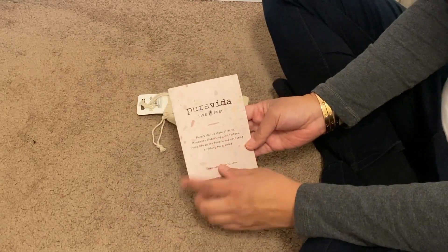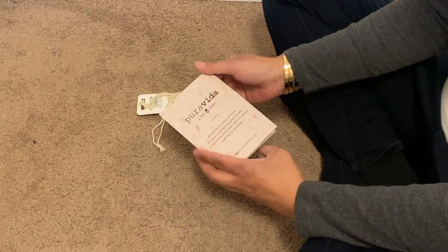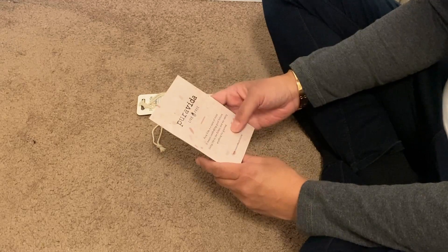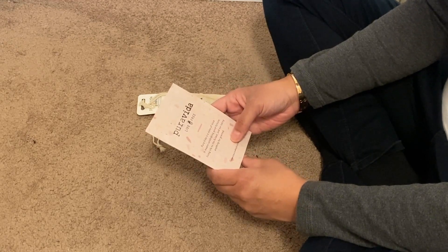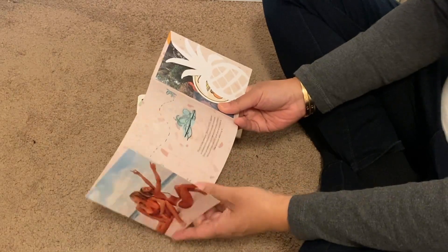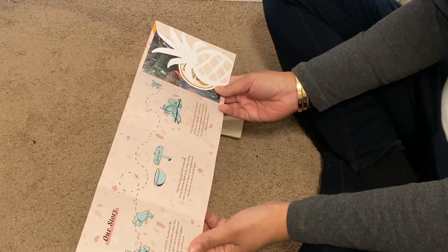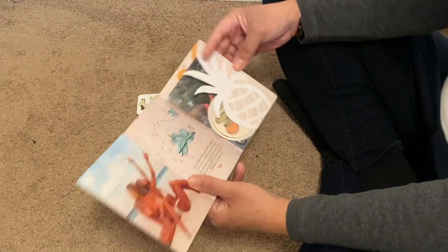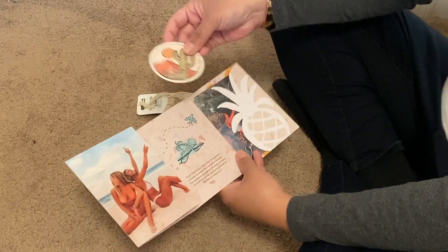So it comes with this little card that talks about what Pura Vida means — it's a state of mind. It means celebrating good fortune, living life to the fullest and not taking anything for granted. These are made by artisans around the world, which is really cool. So you're also supporting a good cause.